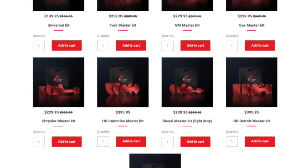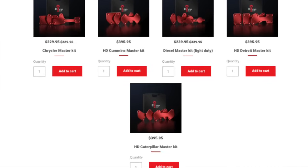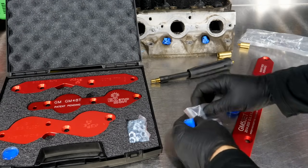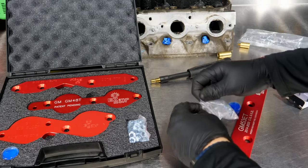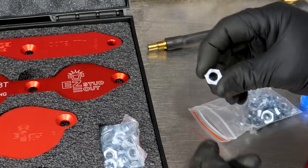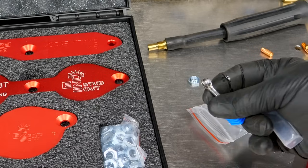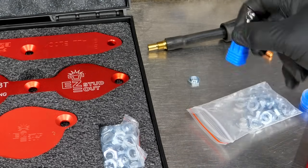They also make these for Fords — Fords have this problem as well — as well as Chrysler products, your Dodges, your Ram trucks, things like that. These kits come not only with the little templates, but also with these little nuts. These little nuts have no threads on them and they have a little shoulder on them as well. There's even a ball burr included to clean up the area where you're about to weld.